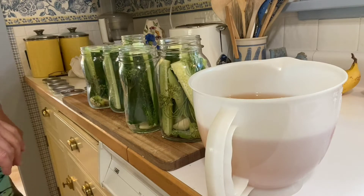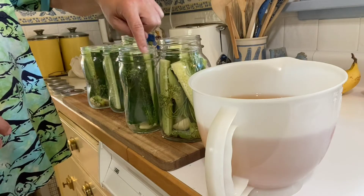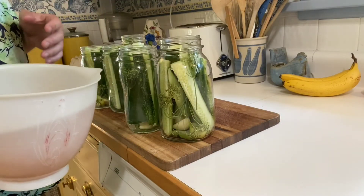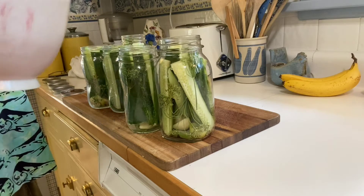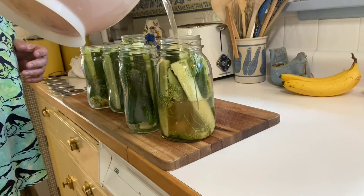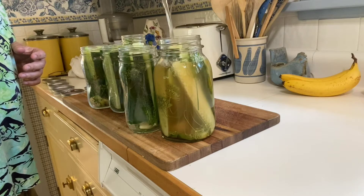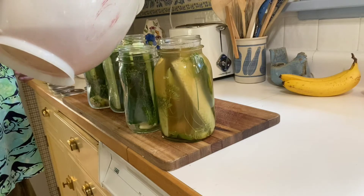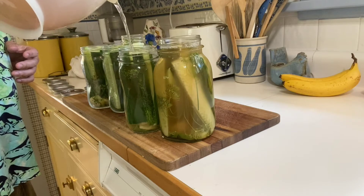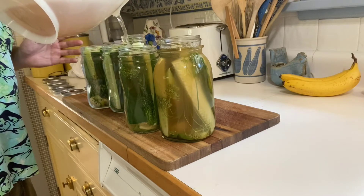We have cooled the brine down to room temperature. The reason we want to do this is, especially when you're making pickle spears, if it's too hot it's gonna start making the insides of the pickles mushy. We're not gonna can these — we're basically gonna pour the brine over these and then put them in the fridge and let them chill. So all we're gonna do is start filling these jars up with this wonderful brine. This one is actually taking a tremendous amount of brine — you fill it right to the top.